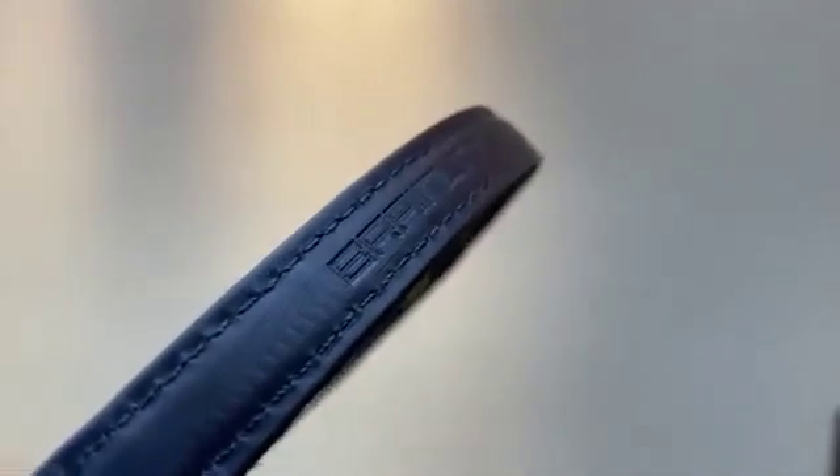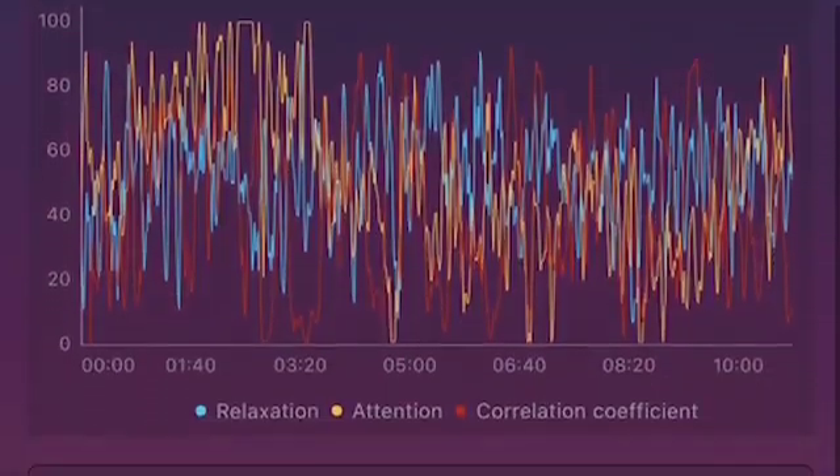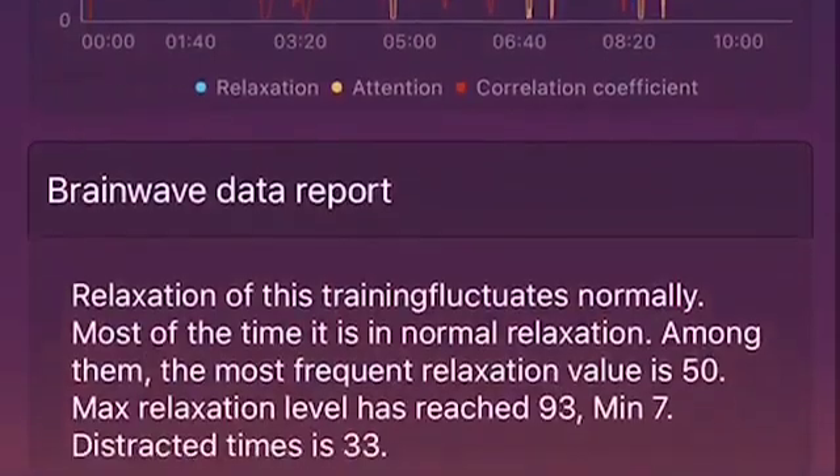The Lite has three electrodes on the forehead: EEG, ground, and reference. These are the electrodes to collect brainwave data. We tried to design these three sensors as flat as possible to optimize the wearing experience. By working with the core module, it can get clear EEG raw data from the frontal lobe.